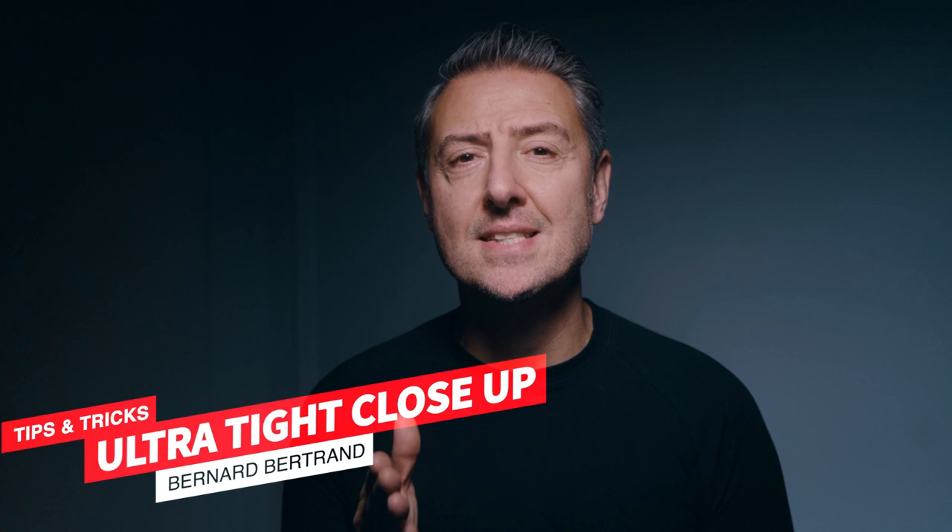Hi everyone, this is Bernard Bertrand, photographer and director of Lumix Ambassadeur. Here is a quick tip today on how I set my camera in order to get those images.